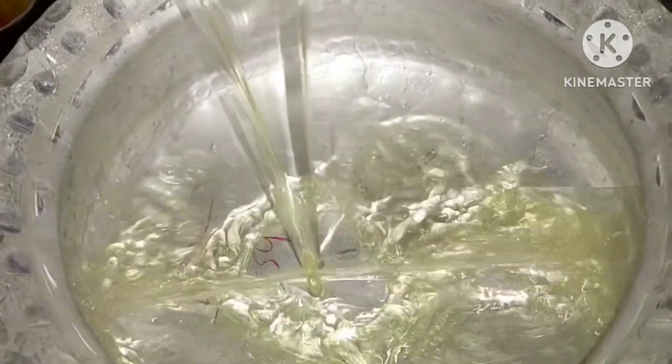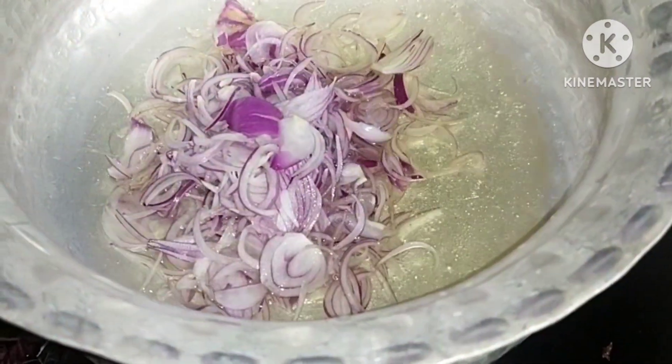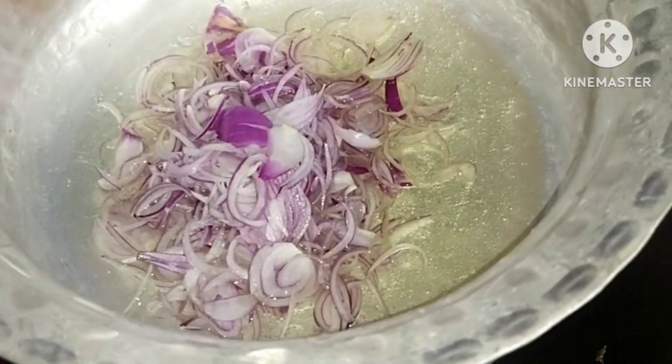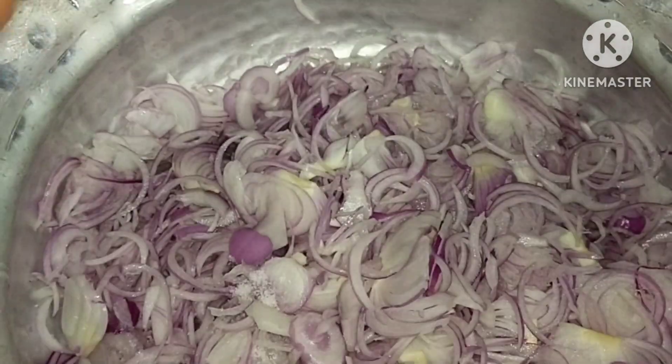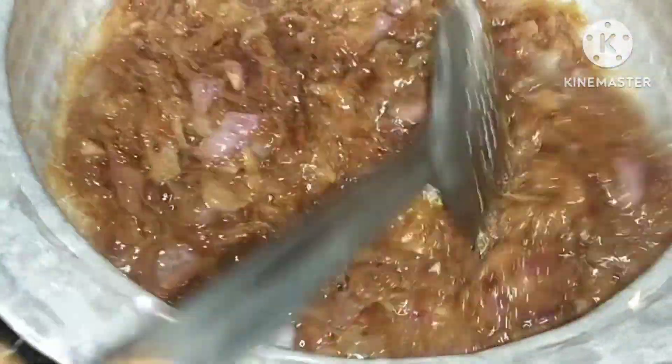First, add 200 ml oil. In the oil, we have half a slice of onion. Then add salt. We will add brown onion first.